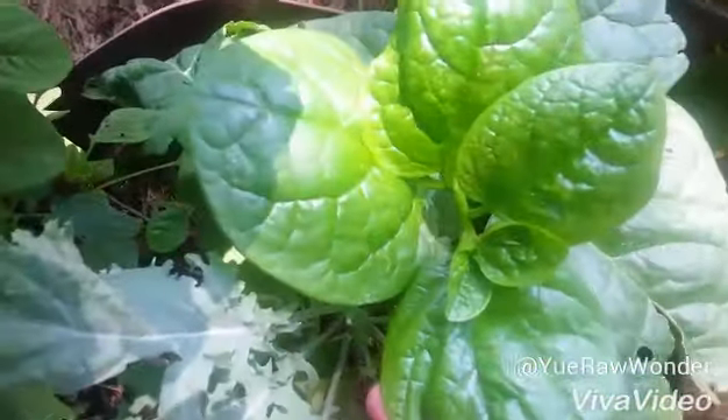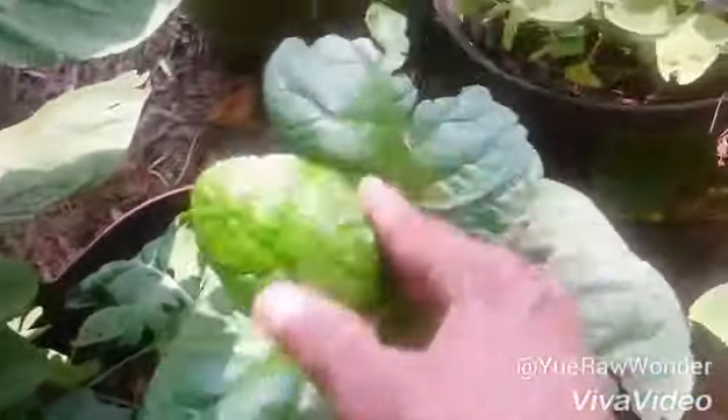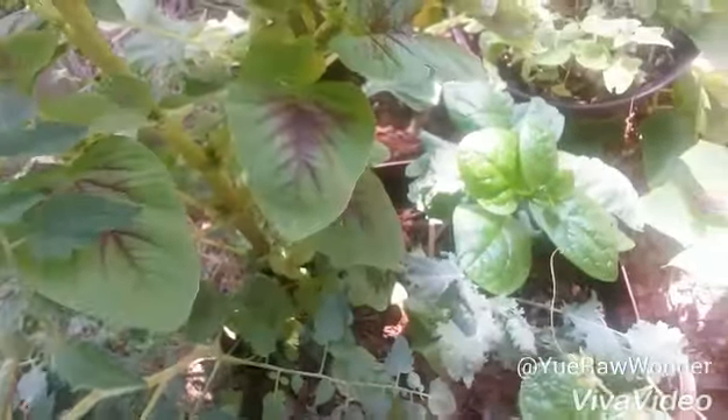I also have this spinach here — looks good, very nice. You can grow it yourself; get the seeds at the market and just plant it yourself. This is my experiment pot — everything's in here. I know it's not supposed to be that way, but it's that way today.